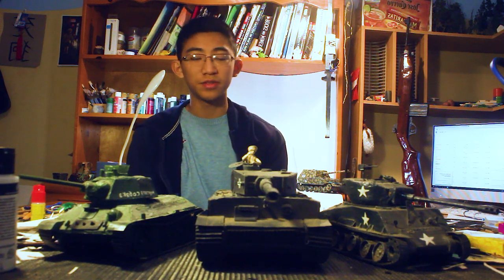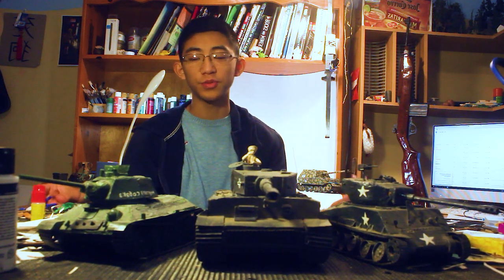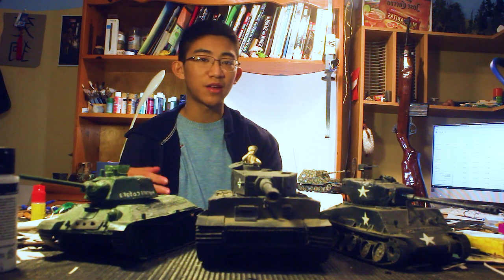Welcome to the 2020 tank collection video for my channel. As you can see, I'm showing my face, and if you think this is a face reveal, it really isn't. I showed my face multiple times in many videos such as Hobo Adventures — I just never showed it in my average how-to videos because I had no reason to.